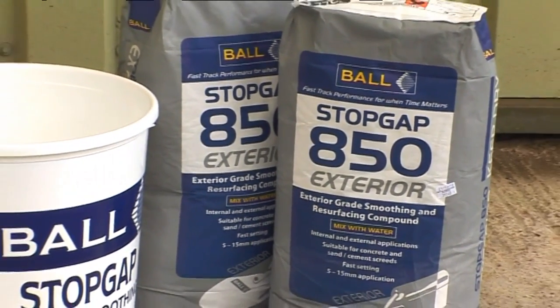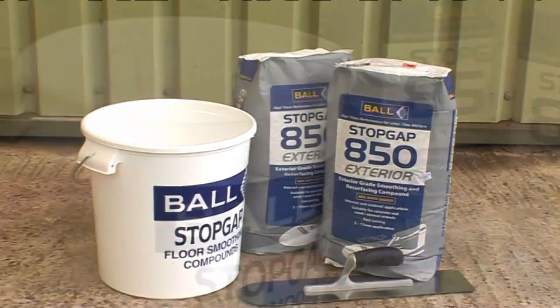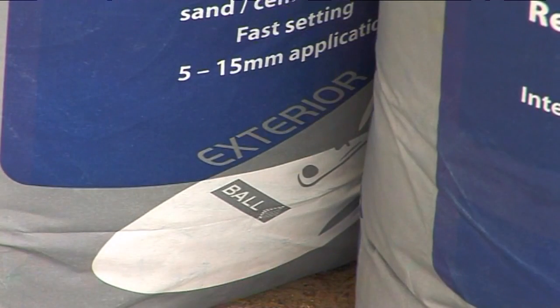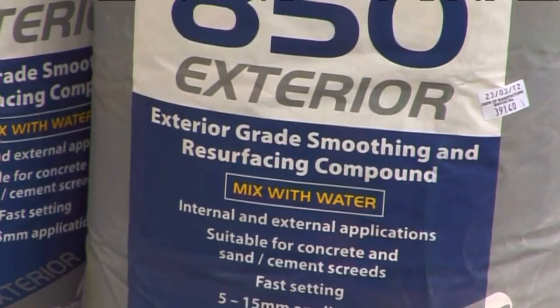Stopgap 850 Exterior is a non-structural exterior grade smoothing underlayment to smooth and level rough or mechanically damaged concrete or sand cement screeds. It can be used under exterior coverings such as artificial grass, or as a standalone wear surface.